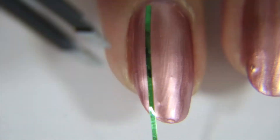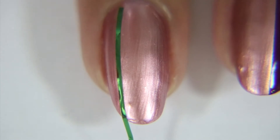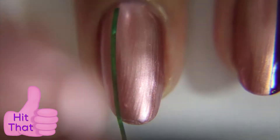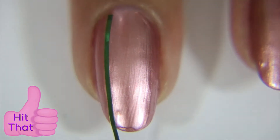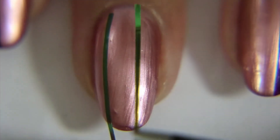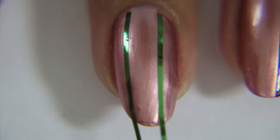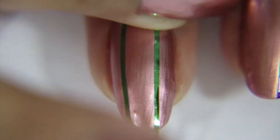Just use striping tape to divide up your nail for wherever you want your line. All of the nails are different — I have them going off either to the left or to the right, and the middle one is actually going right down the middle. I have a problem dividing up my fingers though because they are very rounded, so it's really hard for me to keep the tape straight.